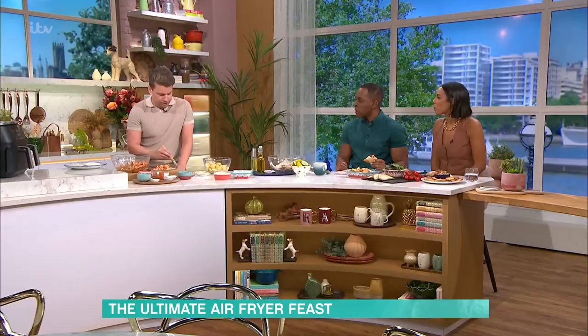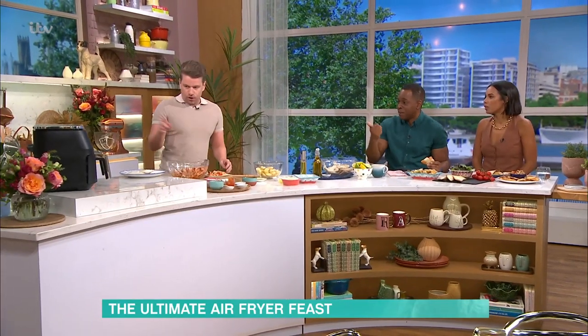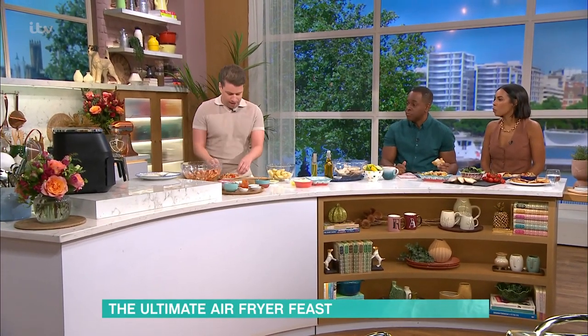Do you have an air fryer? Because I know, Rochelle, you have one from last time. Yeah. Andy, do you have one? I don't have one. You don't? I thought that was quite a you thing. I haven't got the space for it — the footprint's quite big. And that's the double one. You can get the single one though; that's half the size.